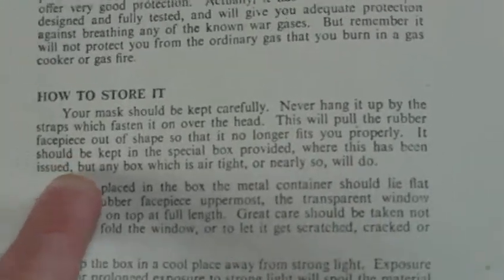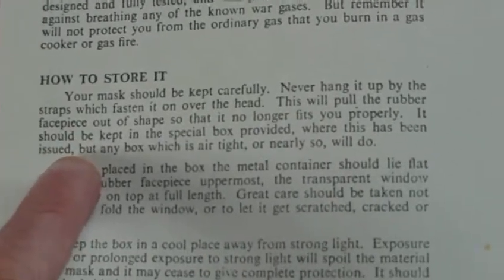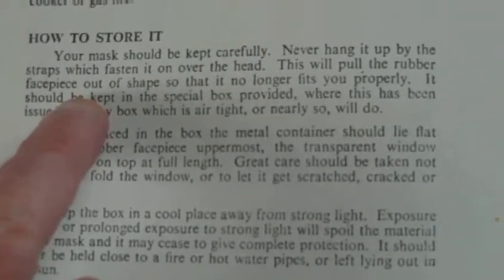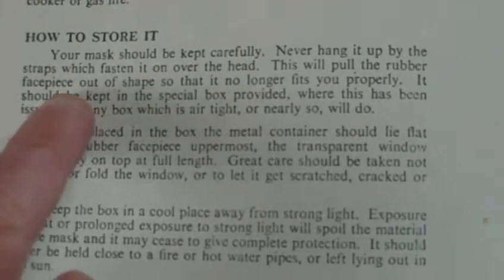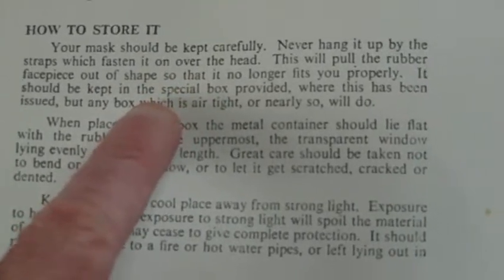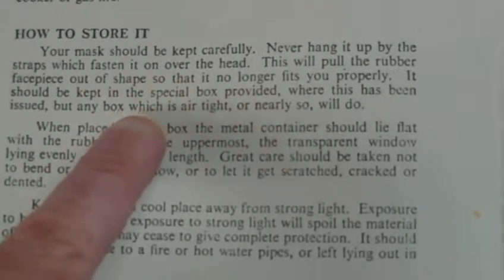How to store it — because there was a big problem with storing gas masks, because people used to just swing them round by the harnesses and break them. Your mask should be kept carefully. Never hang it up by the straps which fasten it on over the head — this will pull the rubber face piece out of shape so that it no longer fits you properly.